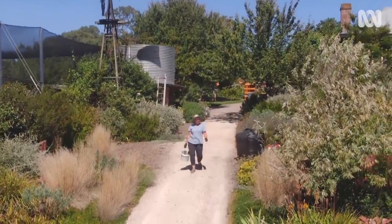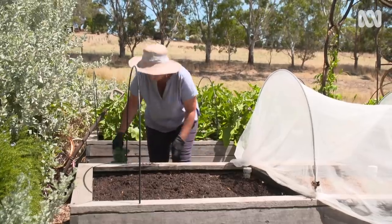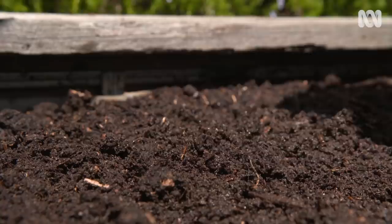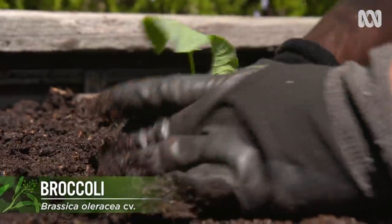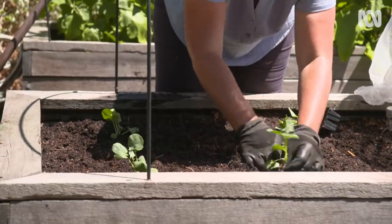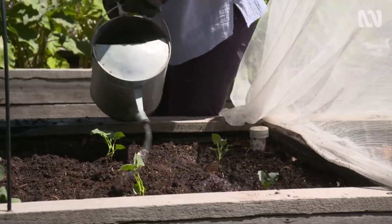So that's the flowers and beds taken care of, but don't forget the veggie patch. There are plenty of things to plant now. In most areas of Australia, you can plant out brassicas — broccoli, cauliflower, cabbage, peas, beans, spinach, and silverbeet — to have lots of delicious green veggies for winter meals, along with onion and garlic for flavour.